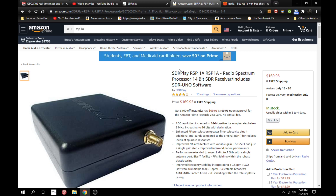So I went to Amazon and it showed the RSP-1A was $169.95. To me, that sounded high, because I've been telling people it's just a little over $100.